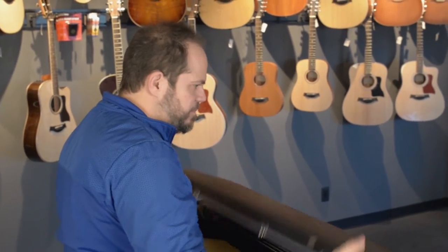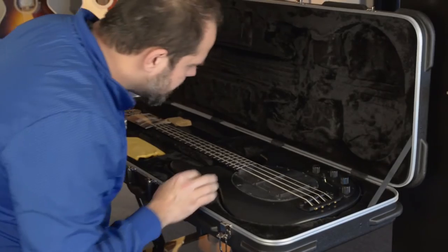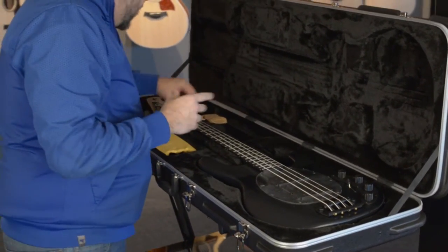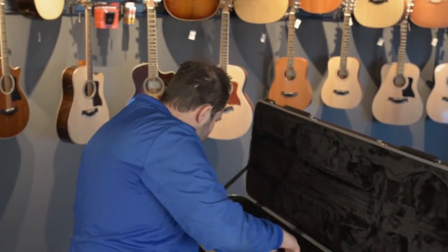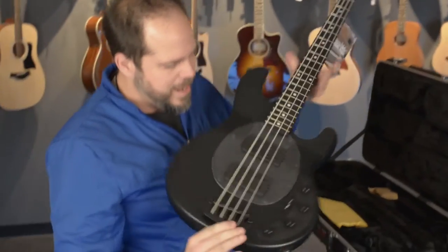Stingray is the Music Man — kind of took my breath away for a second. Stingray is the Music Man equivalent of a precision bass. It's fat, great rock bass, huge sound. This one has an ebony board, which I love personally. I think it adds a lot of snap, a lot of depth.